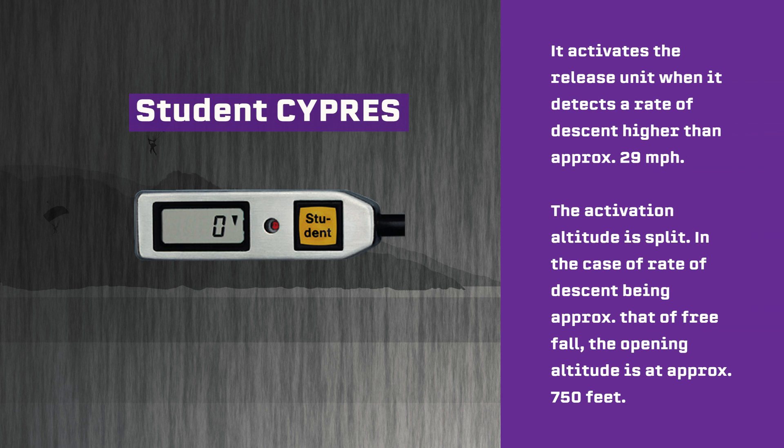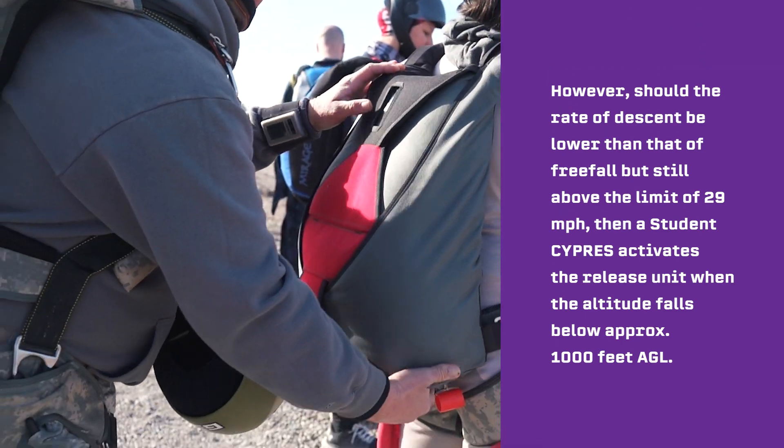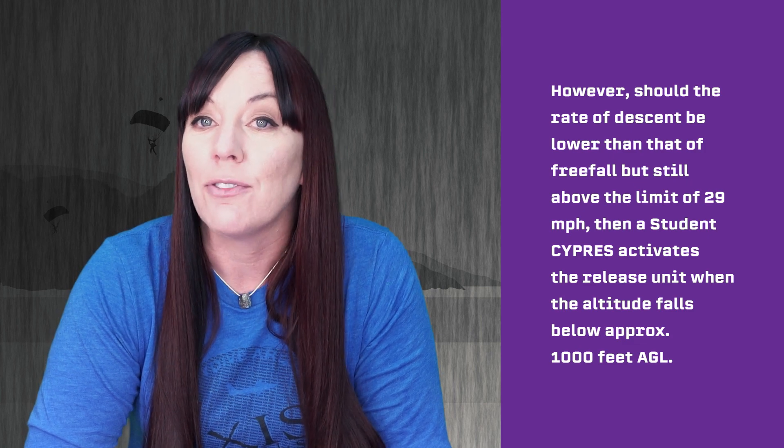The Student Cypress can be recognized by the yellow button with the imprint "Student" on the control unit. It activates the release unit when it detects a rate of descent higher than approximately 29 miles per hour. The activation altitude is split. In the case of a rate of descent approximately that of freefall, the opening altitude is at approximately 750 feet, the same as with the Expert Cypress. However, should the rate of descent be lower than that of freefall but still above the limit of 29 miles per hour, then the Student Cypress activates the release unit when the altitude falls below approximately 1000 feet AGL.